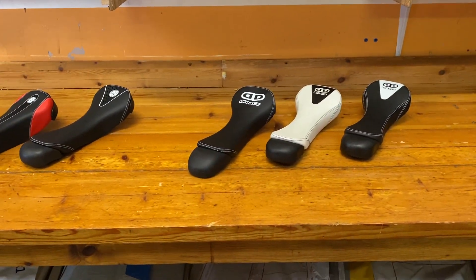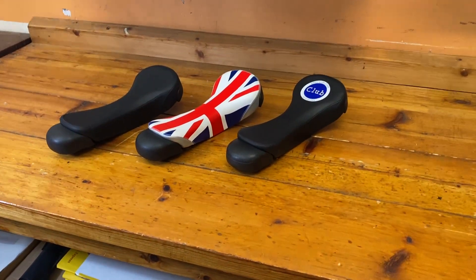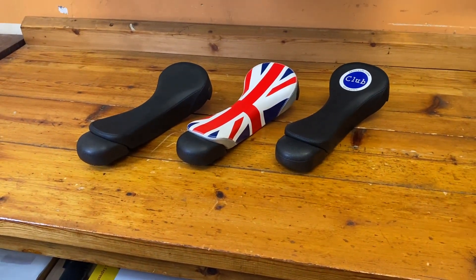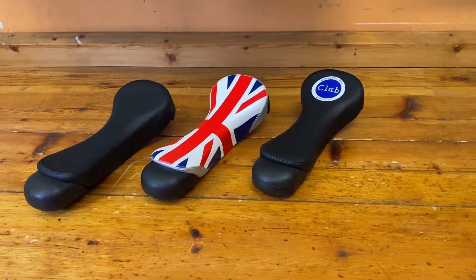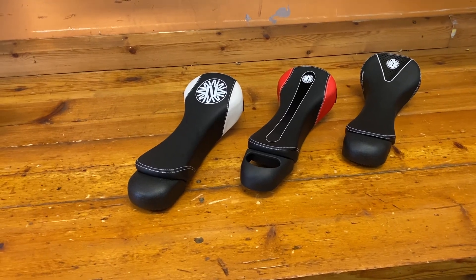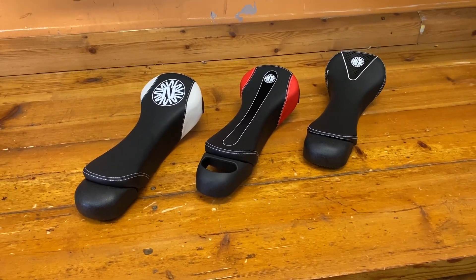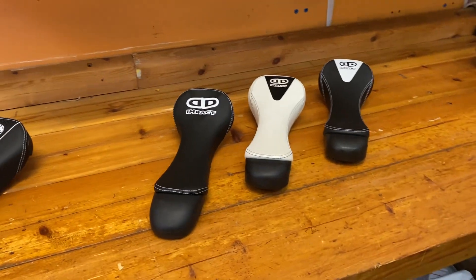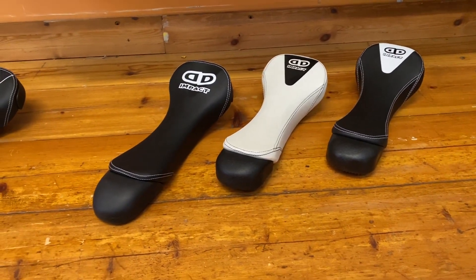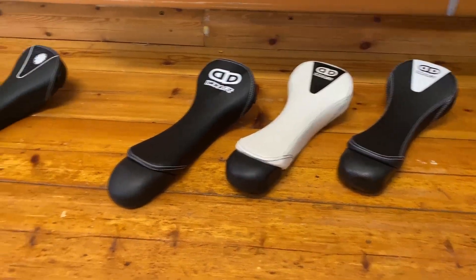Unicycle.com markets their beginner unicycles under the unicycle.com brand — things like the Club, Freestyle, Hopley's, the Trainer, and all that sort of stuff, and these all come with the saddles you see here. Next, unicycle.com's intermediate to advanced freestyle, muni, and road unicycles come under the Nimbus branding. And then any beginner trials, street, advanced flatland, and urban unicycles in roughly the 20-inch size range come under the Impact branding.